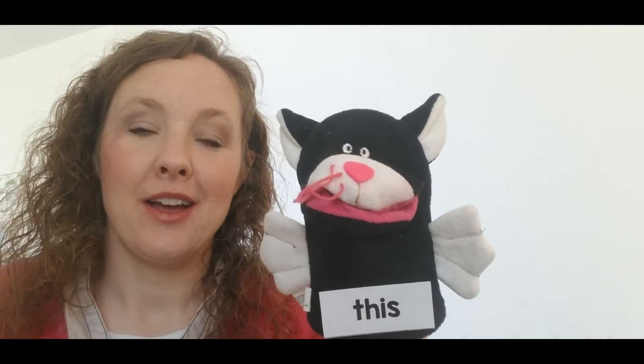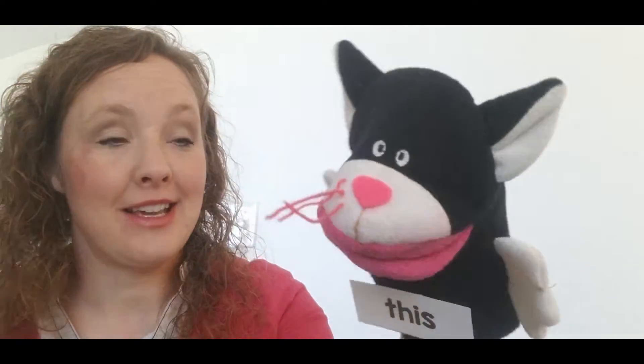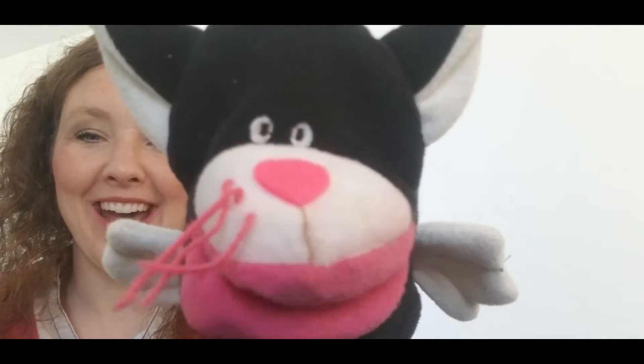Hi friends. Today we're gonna... oh, well hi WordCat. How are you today? Hi guys. Hi Miss Catherine. Is that our friends out there? It sure is. Alright, hi guys.